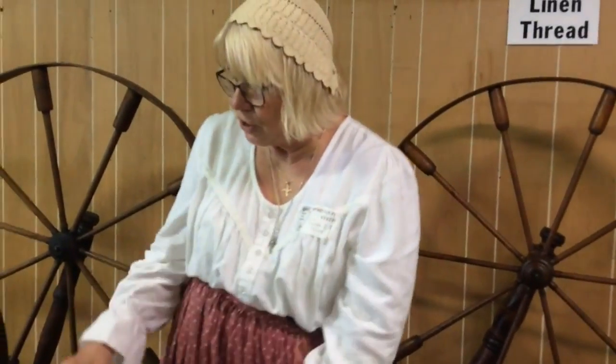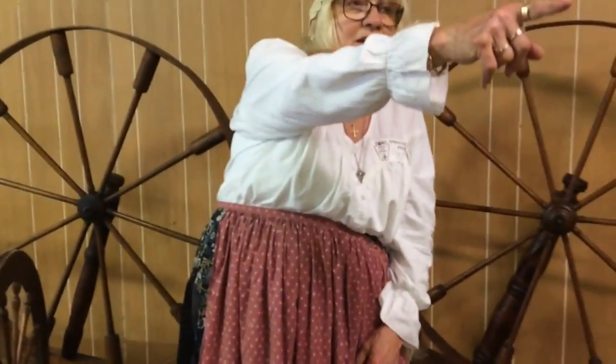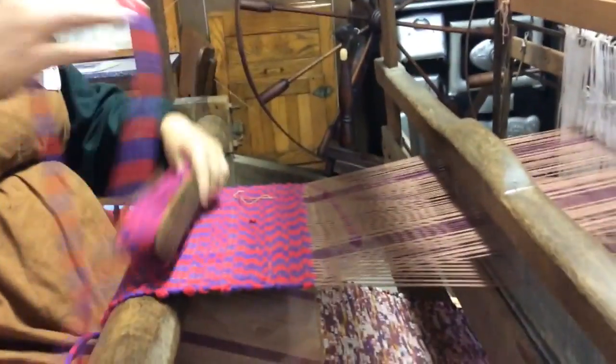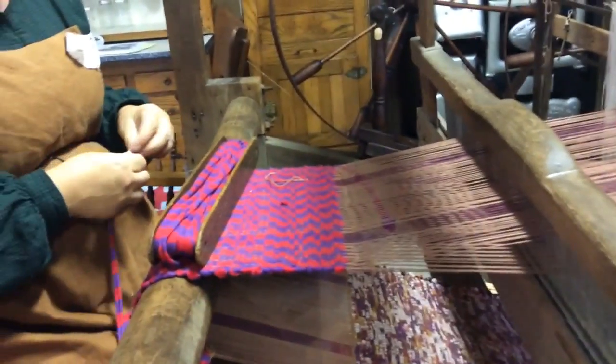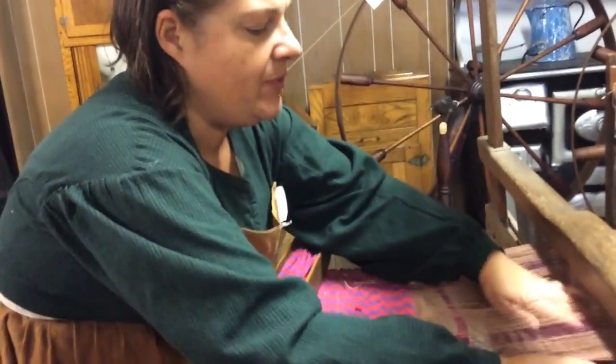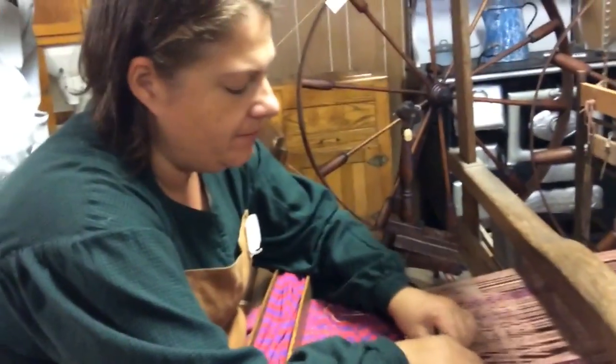What's the difference between spinning and weaving? Spinning — you're making the thread. Weaving — you're taking the thread and making the cloth. She's weaving over there. I am weaving. It's similar to rag weaving. We're just making table runners right now, but it's the same process. And if I were making fabric, it would be the exact same thing, except I'd be using yarn instead of fabric strips.